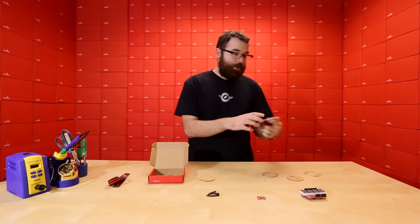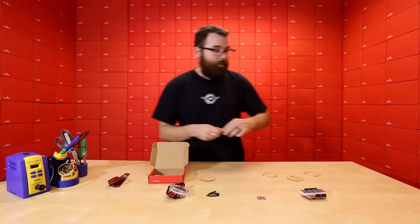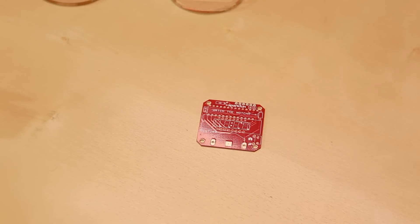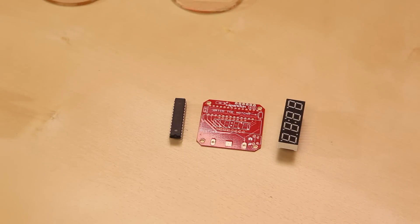Other than that, this is the traditional Big Time watch that we've been selling. For those of you not familiar, it comes with a PCB, a 7-segment display, and the ATmega 328, which is pre-programmed, so all you have to do is solder it in there.